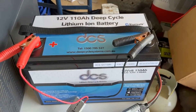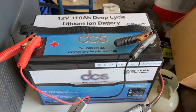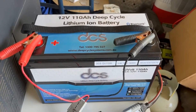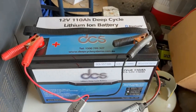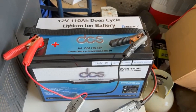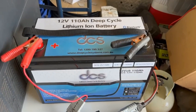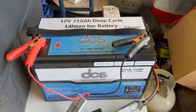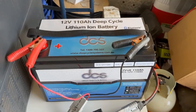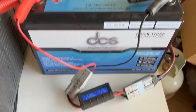We did the same test a little while back with a Giant Power battery, which is half the price of this one. This DCS I paid $1,450 delivered to Perth, and the Giant one was about $680 — I'll leave a link in the description for that video. That one did surprisingly well: it was only a 100 amp hour battery and it actually ran this fridge for three days flat out.